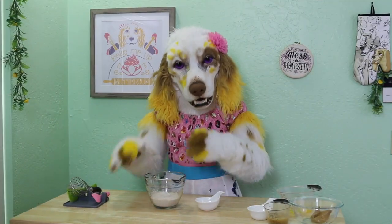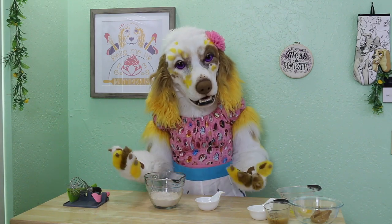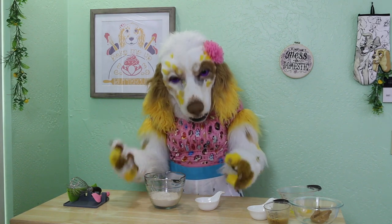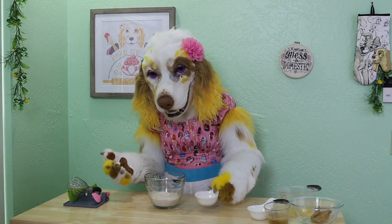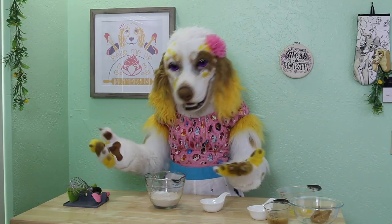In a medium bowl, measure out one cup of whole wheat flour. You can also use all-purpose flour if you don't have whole wheat. Add in one teaspoon of baking soda. Give these a good whisk to combine!